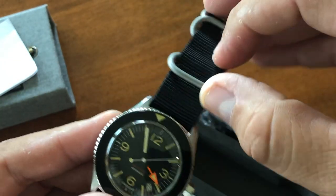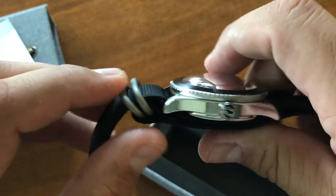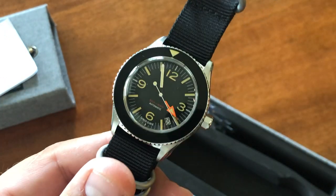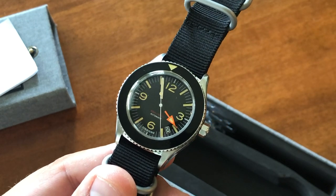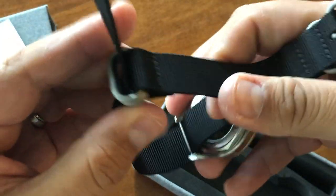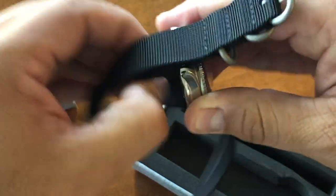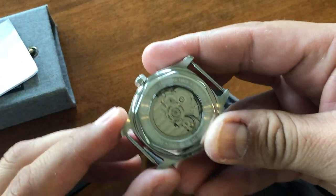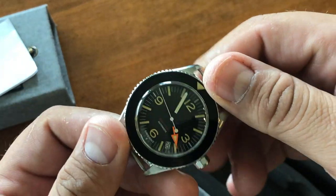As far as the strap, that's one of the things I do not like. This NATO is super stiff and the rings don't match the case in any way. You can maybe put it on a 20-millimeter isoframe — I think that would look really nice. Everything's customizable. If you want something on the back — there's that NH35 — it's a see-through caseback, and if you want something etched on the glass, they can do that as well.